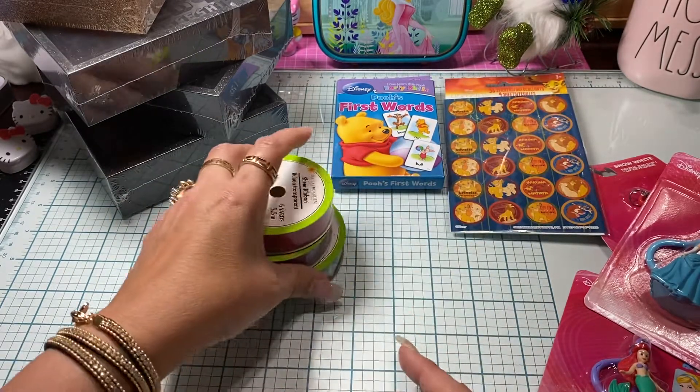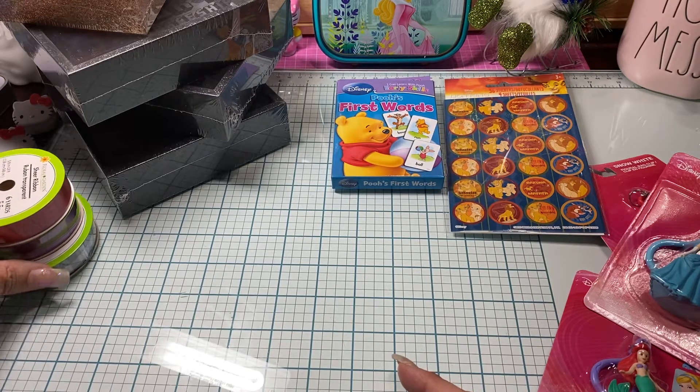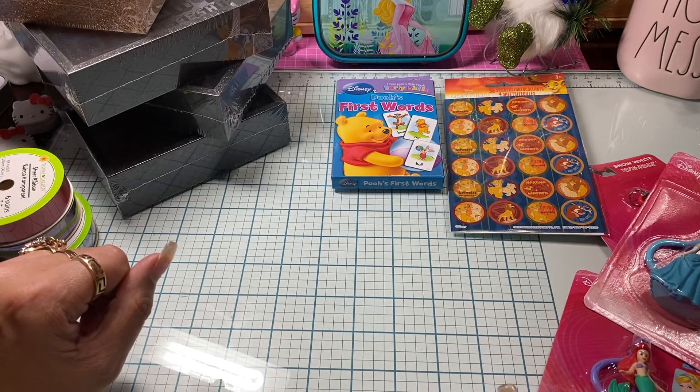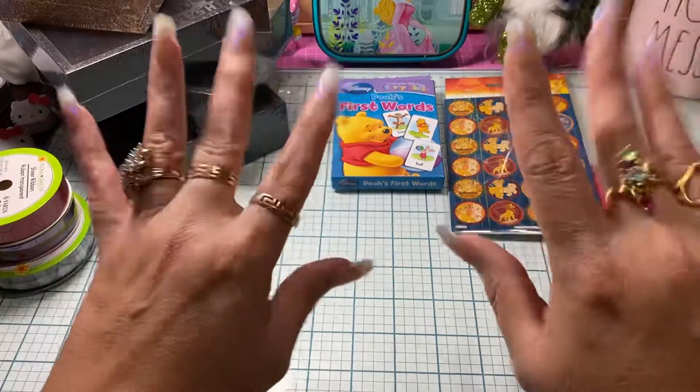So that is my small little share, guys. Hopefully you might see some items here that are perfect for something you need or a project. I just wanted to stop by and say hi and show you what I picked up, and I will see you guys on the next video. Bye guys!